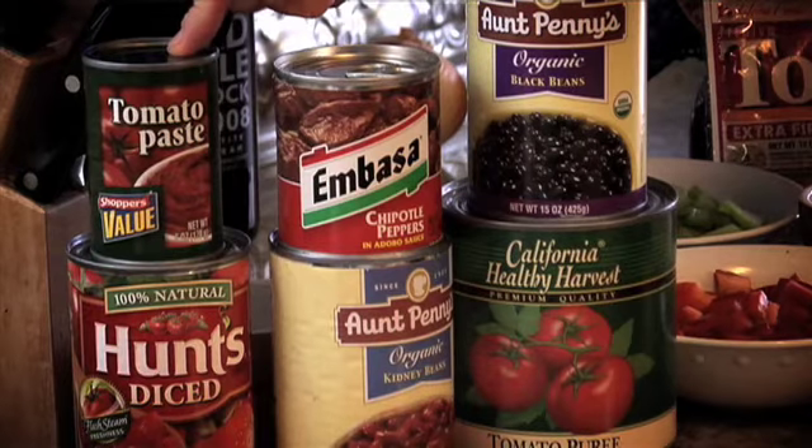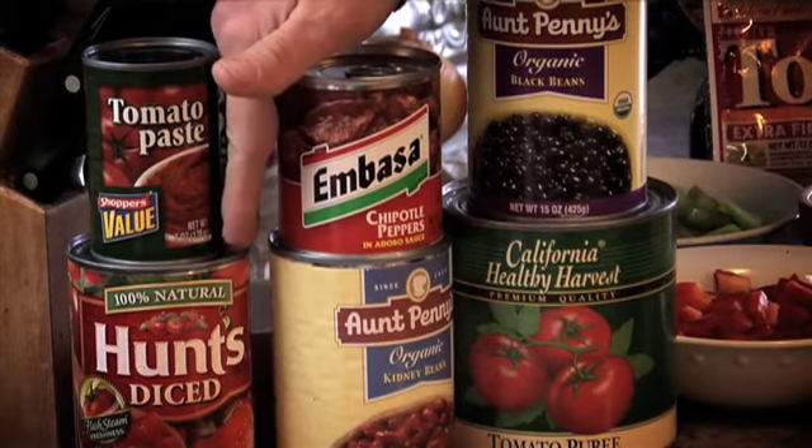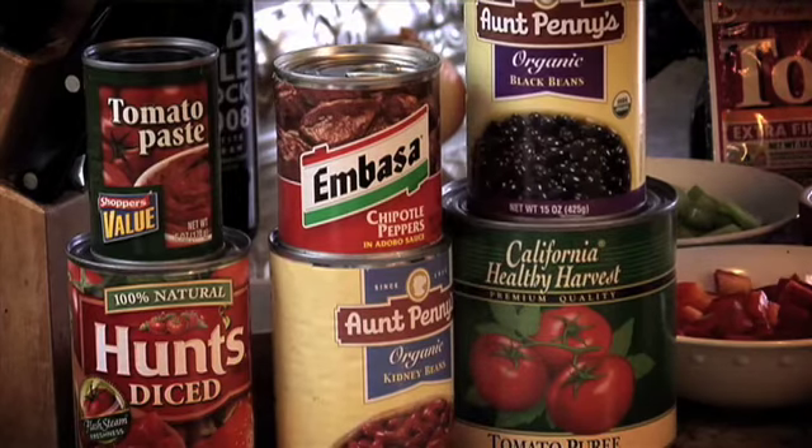In order to do that, we're going to make it nice and easy with a bunch of canned ingredients. We have our tomato paste, our diced tomatoes, we have an adobo sauce — don't worry, we're not using the whole can. We have some kidney beans and some black beans, as well as some tomato puree to give it a little bit more tomato-y flavor.